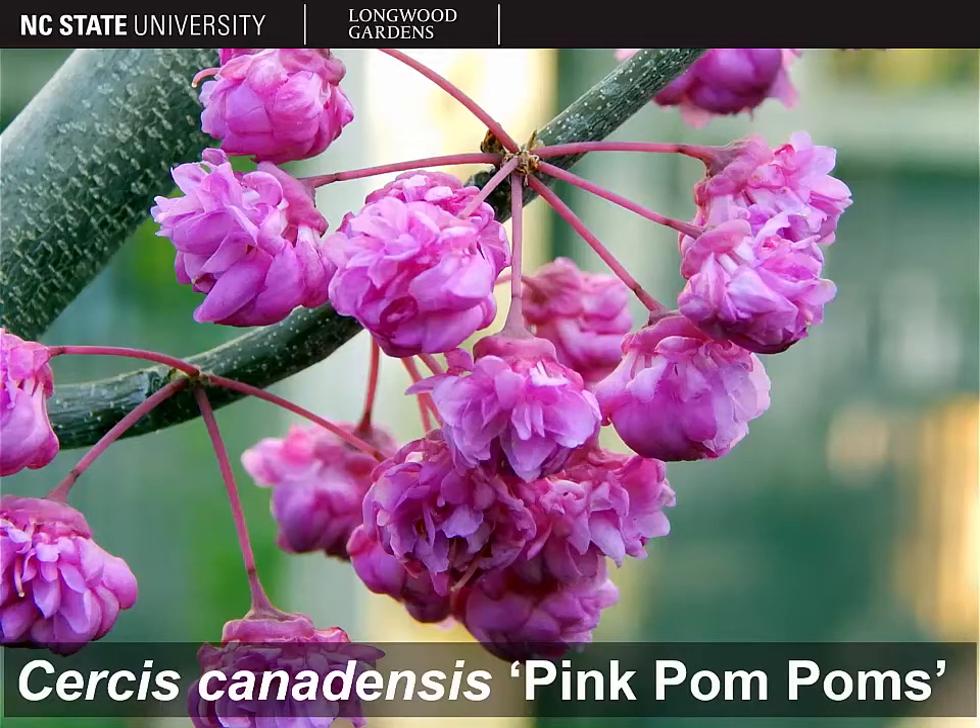And finally, Cercis canadensis 'Pink Pom-Poms' — a pretty accurate way to describe this one, which has double flowers. The pea-like flower structure is lost in a profusion of extra petals, making the flowers quite showy. The pedicels of these flowers are also longer than they typically are on Cercis canadensis, so the flowers are larger with more petals and they stick out farther from the branch, making them very showy. And that concludes our discussion of Cercis canadensis, the eastern redbud.